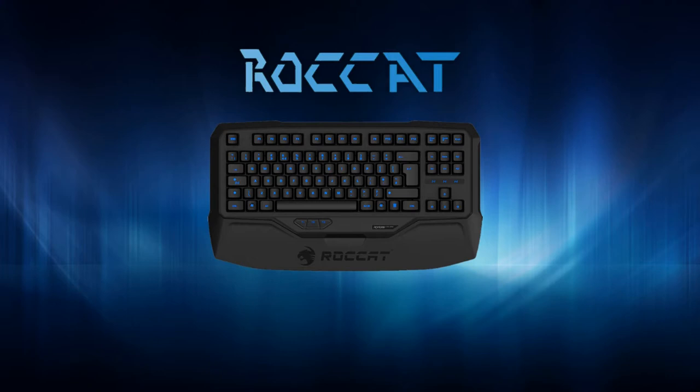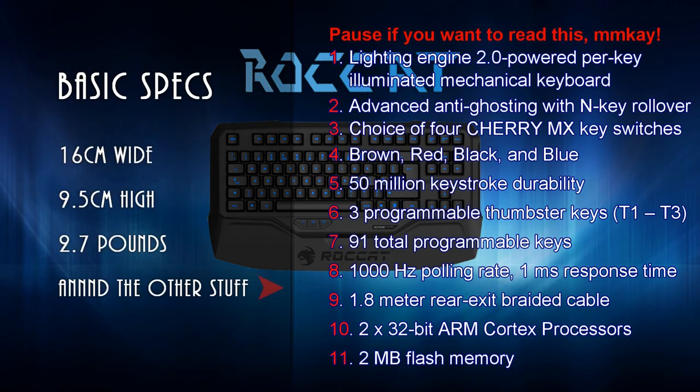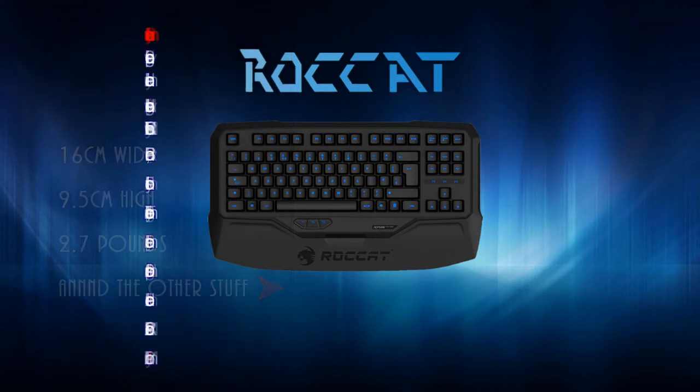After some pre-talk, I thought we'd start off with some basic specifications. It's 16 centimeters wide, it's 9.5 centimeters high, and it weighs 2.7 pounds.